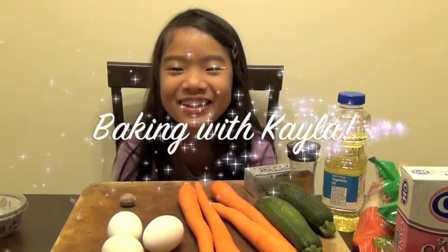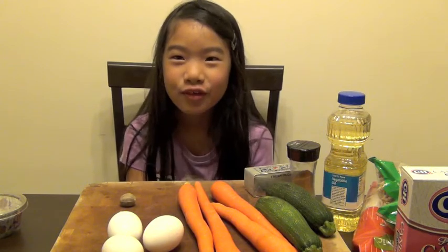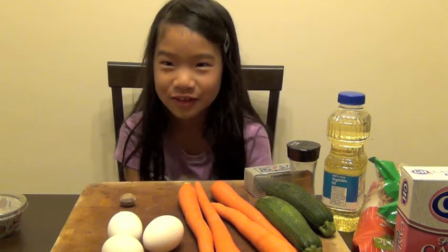My name is Kayla and we're going to make carrot zucchini muffins. We're going to make cream cheese frosting.